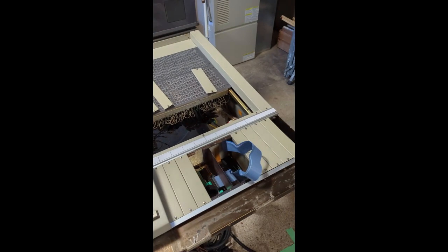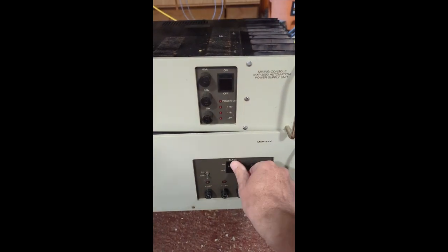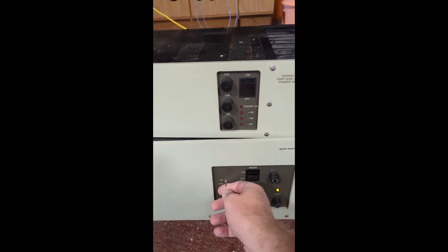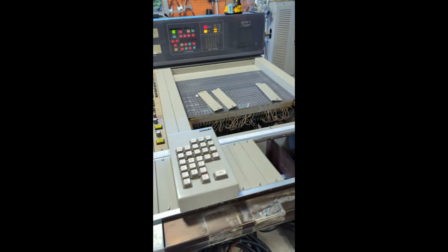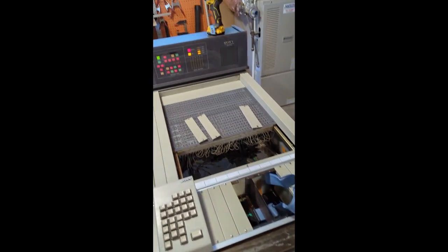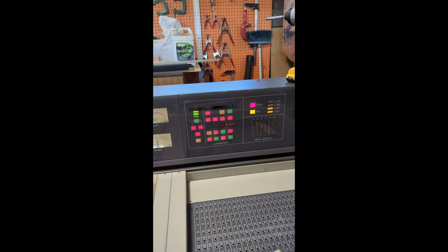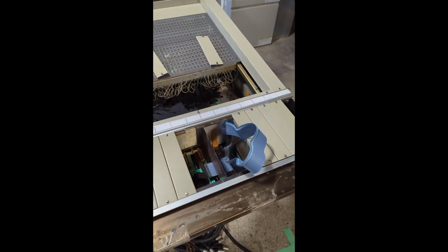I now have a replacement cable that I just assembled from the ribbon cable I purchased. There it is in place — we're going to find out together if it's going to smoke or not. Let's turn on the main power, the phantom power, and the automation power supply. Interestingly, they are lighting up — everything is lighting up. Yeah... it's smoking.